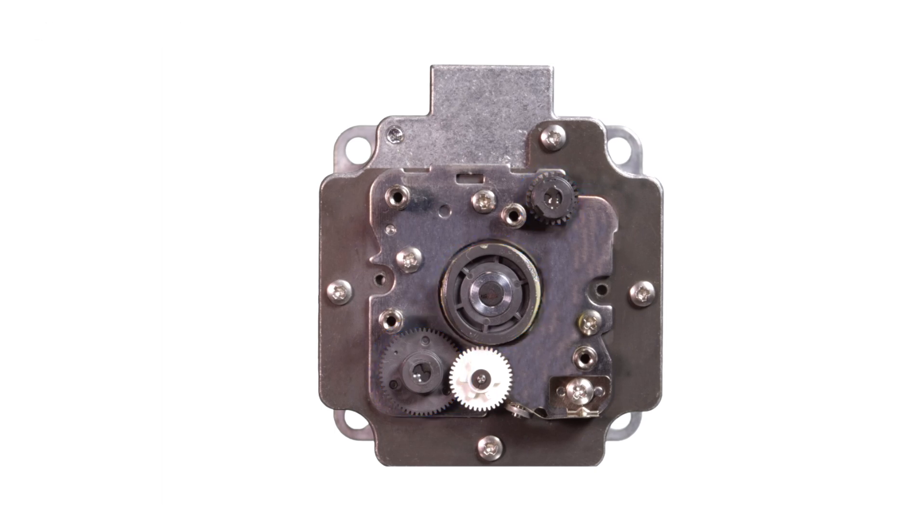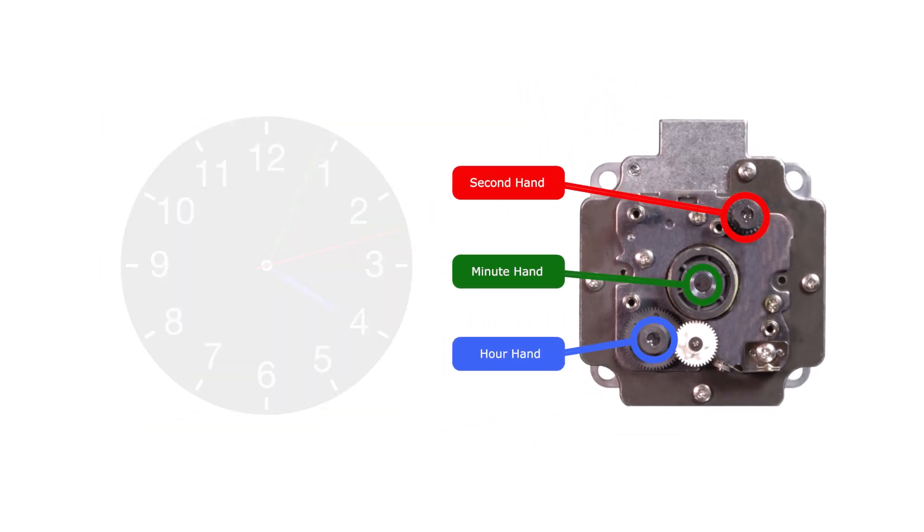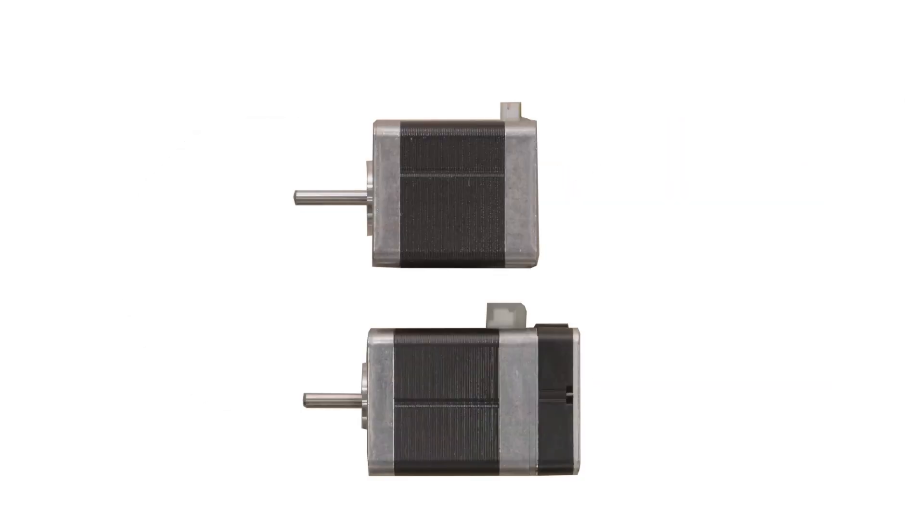Each gear acts like the second, minute, and hour hands on an analog watch. First, we see a gear that is linked to the motor shaft rotate, which corresponds to the second hand of the clock. Next, the gear corresponding to the minute hand rotates. Finally, the gear corresponding to the hour hand moves. By observing the positional relationship of these three gears, we can understand the current position of the motor shaft.